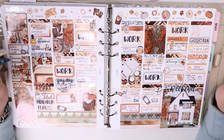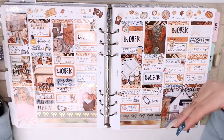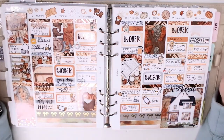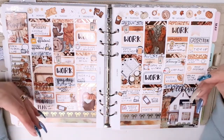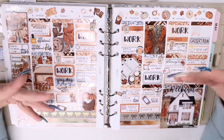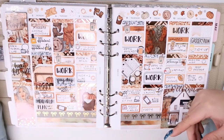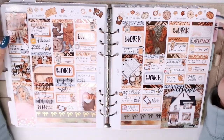I'm only going to do the actual seasonal kits. At the end of the year I do film a full flip-through and talk through all my spreads, so I'll still be doing that. But this is more to talk about specific seasonal kits and how they translated, because by the end of the year I'm not really going to remember what I was excited to use and what I wasn't.